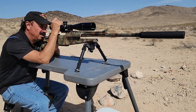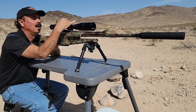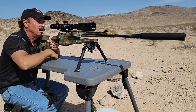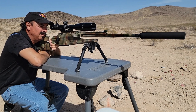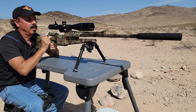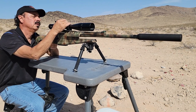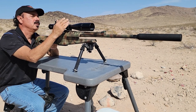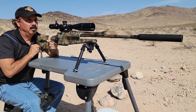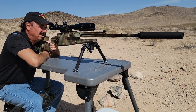Supersonic first, no hearing protection. Next is subsonic — bringing it up 17.2 MOA up to 100 yards. Here we go.